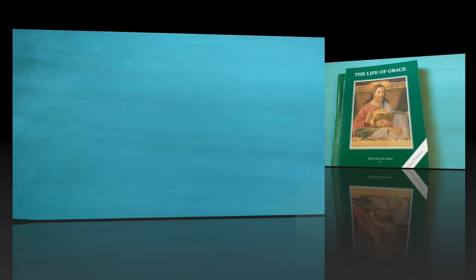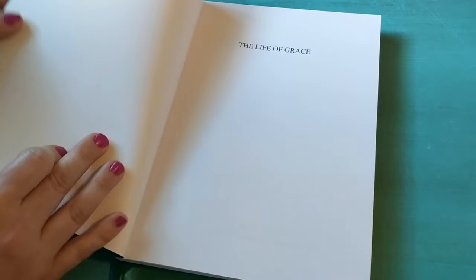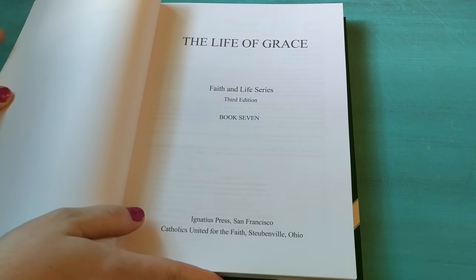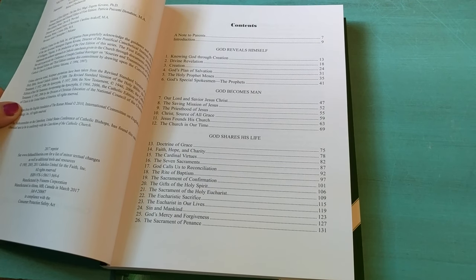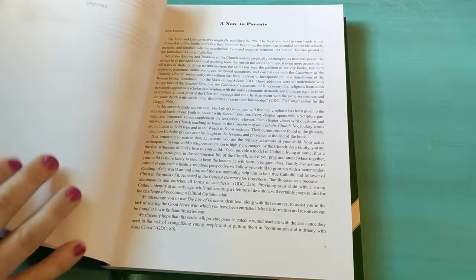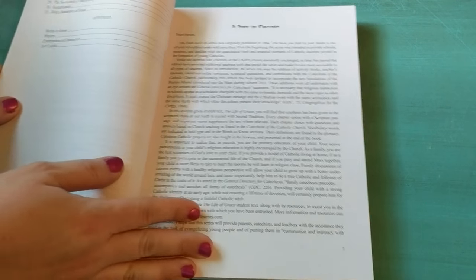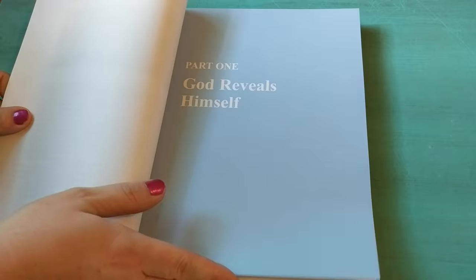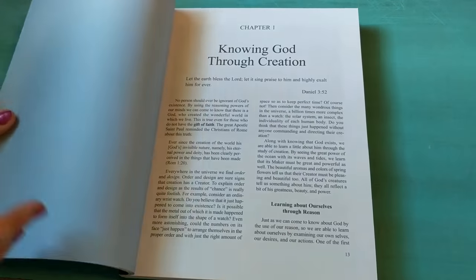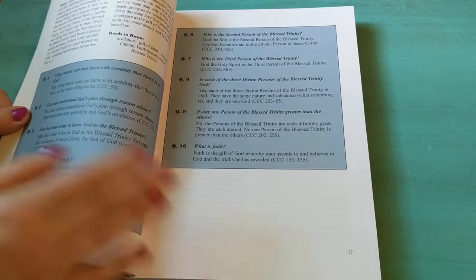That's the book for grade six, and lastly we have the book for grade seven. This one is just a little bit more difficult — the table of contents covers God reveals himself, God becomes man, God shares his life, and then the appendix at the end with the words to know and the prayers, just like last time. There's the note to the parents, the introduction, and then part one, and it follows the same format where you read through it and then answer the questions.